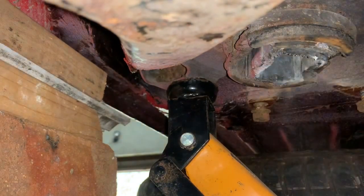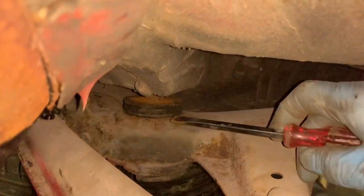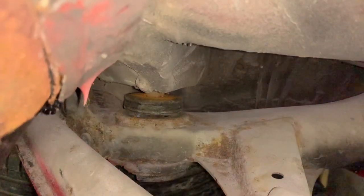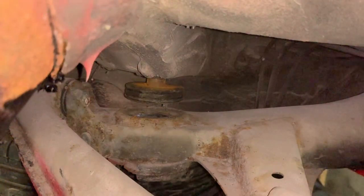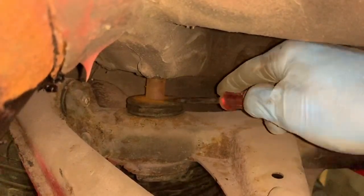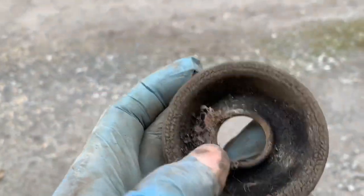Sometimes the easiest thing is just to burn those out. If we let that control arm down a little bit, we should be able to get that seal out. And there — that's the top seal. You have to decide for yourself whether to reuse it or not.